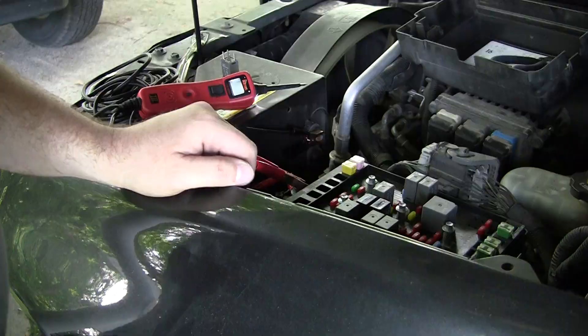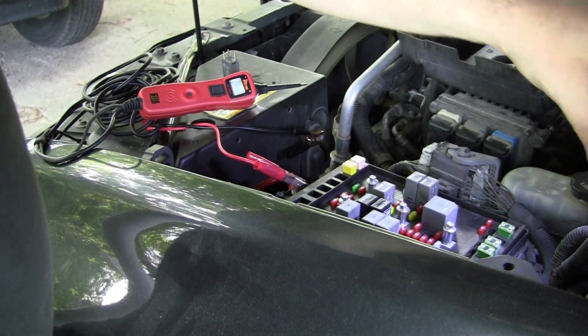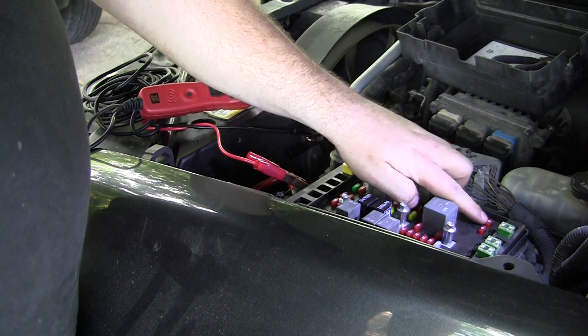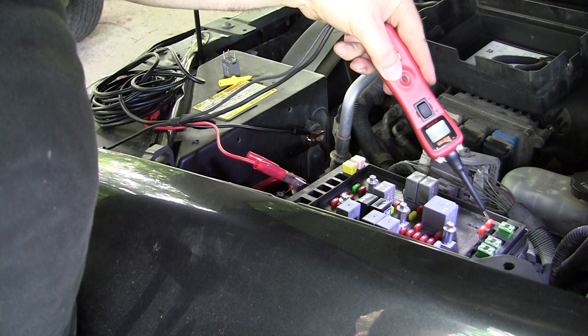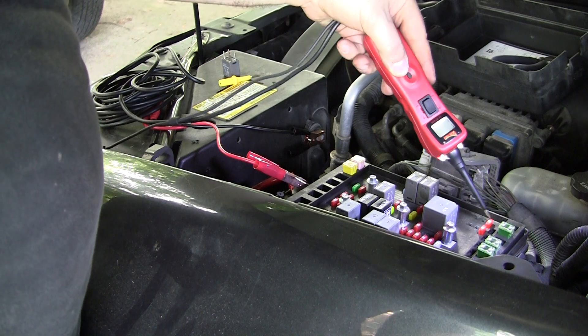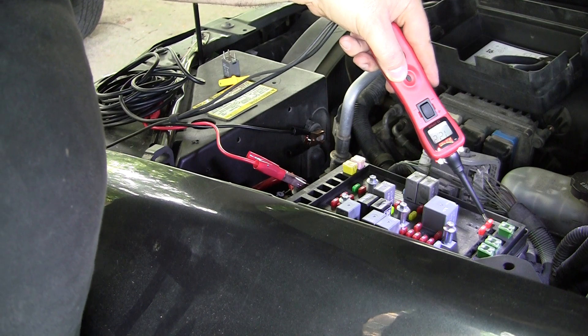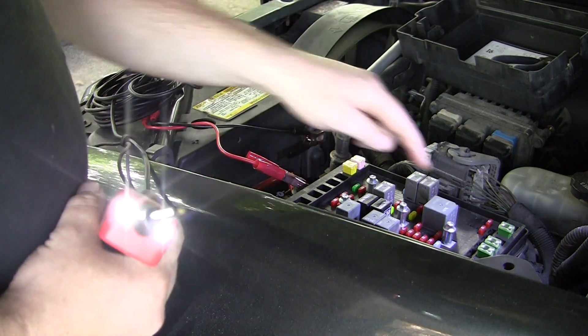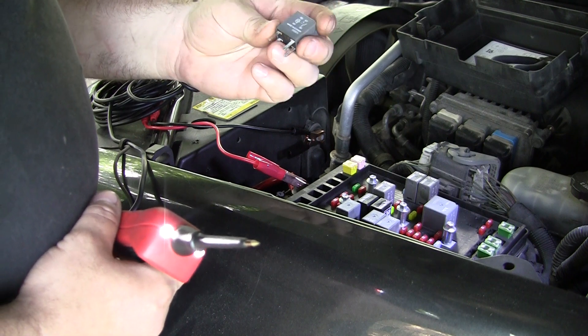So now when I hook up the gauges I might actually see pressure on it — that's good. Okay, so I'm having a look at the AC relay and fuse, which I already looked at the fuse and it was good. I've got positive on both sides; the relay goes right there.